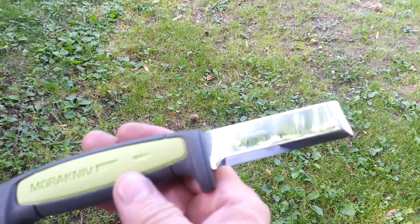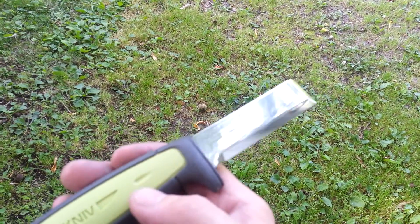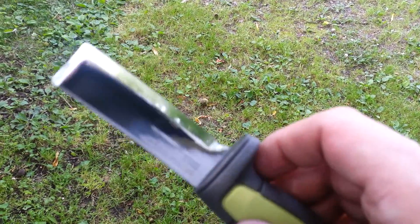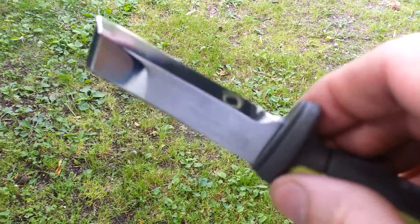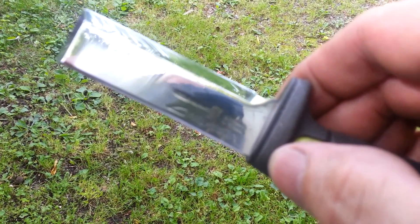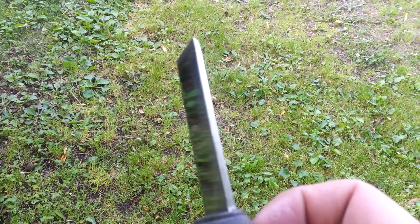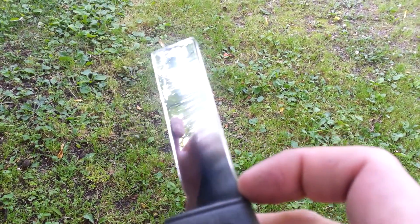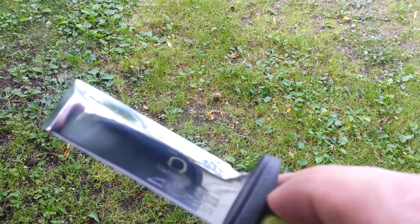Hey guys, part two of the Mora chisel knife here. I did get the modifications done. I put a small choil in back here. I got the spine flattened enough to be able to strike a ferro rod at the back, and I sharpened it up.